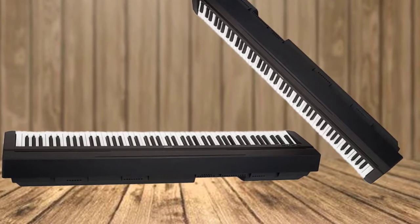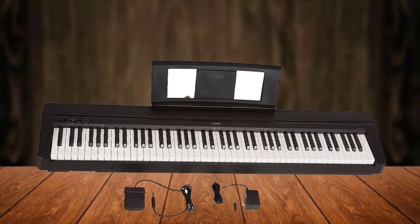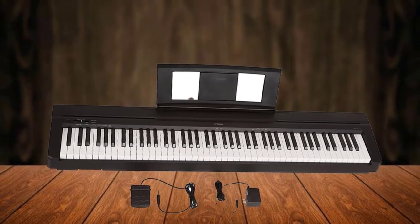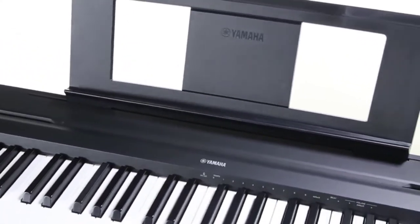The P71 has 10 different voices and a dual mode that allows combination of two voices — piano sound and string sound, for example. This is a great feature for those who want to get musically creative. While it is well-built and uses high-quality plastic, the materials are not simulating a real piano feel, but are getting pretty close.